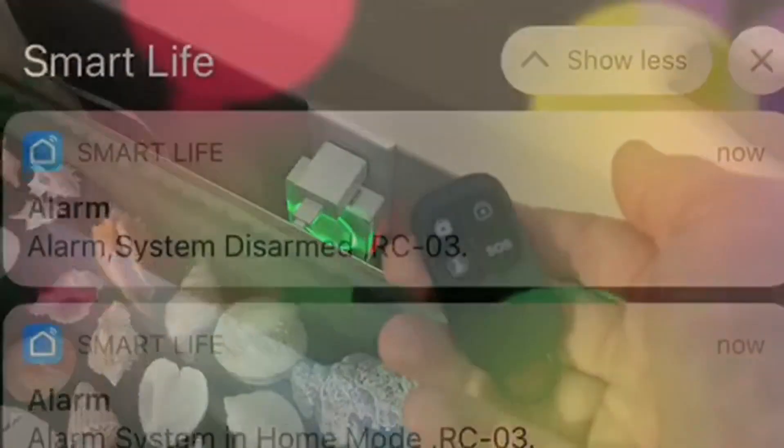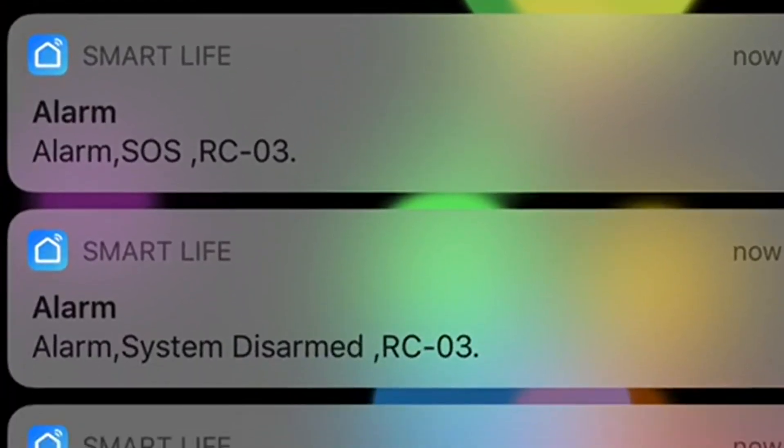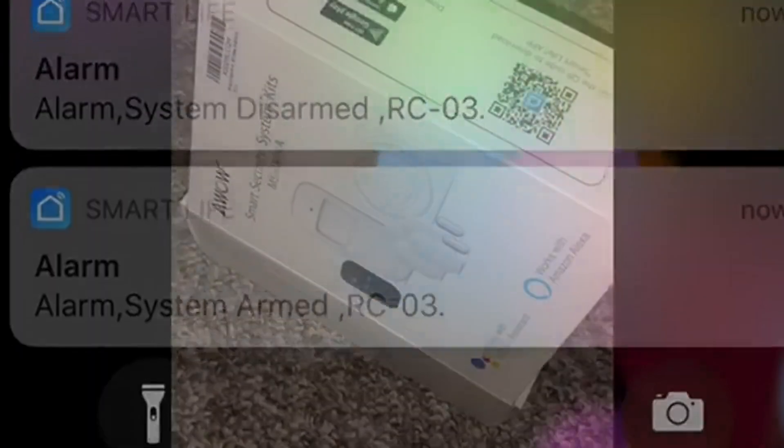After using the remote control, I'm going to show you the screenshots from my phone where it was disarmed, put in home mode, the SOS button was hit, then disarming it and rearming it.